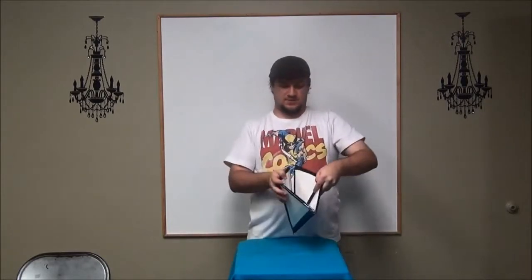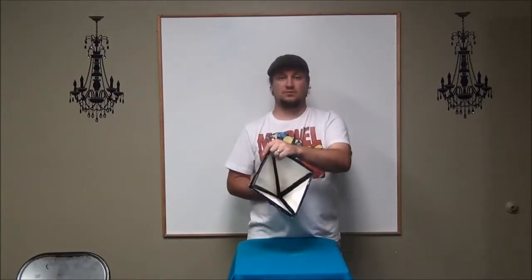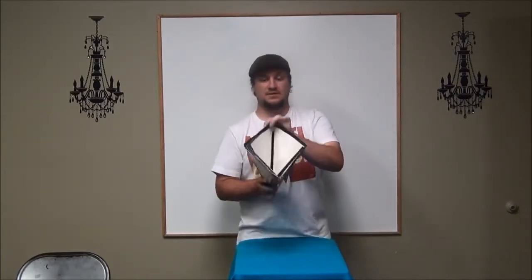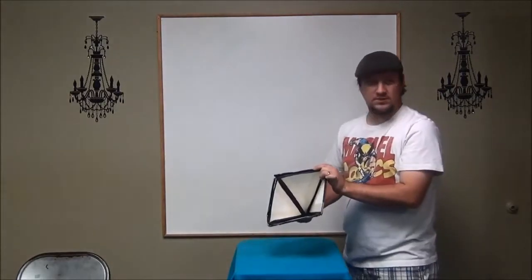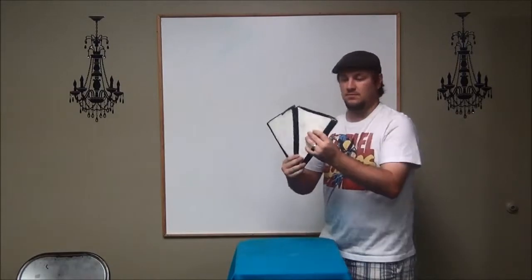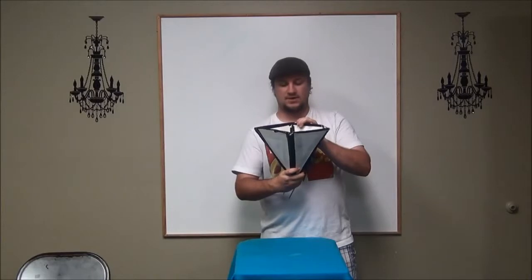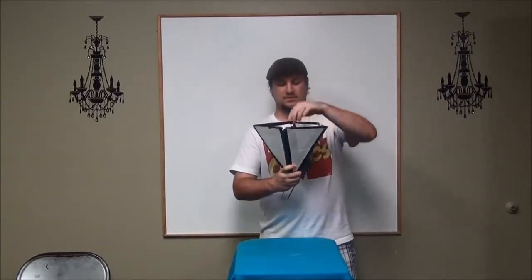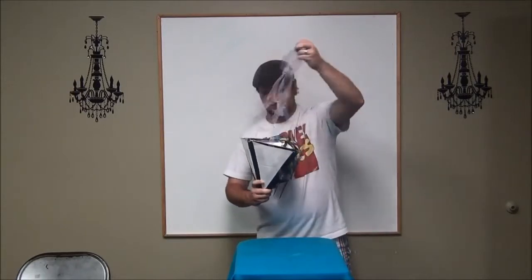And then fold it into the cone shape like this — you can even show that empty. This is the part you need to know: show this empty, show this empty, comes up, and you're peeling back one of the other parts as you open the cone again. Then you reach in and pull out to reveal whatever is in there.